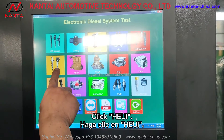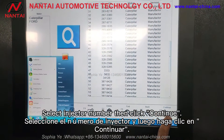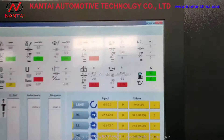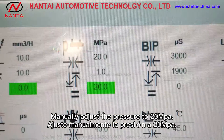Click HEUI. Turn on diesel oil and engine oil supply switch. Select injector number then click continue. Then click fast test. Oil pressure needs to be adjusted to 20 MPa. Manually adjust the pressure to 20 MPa.